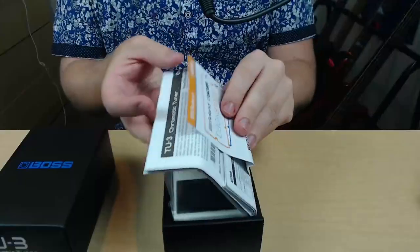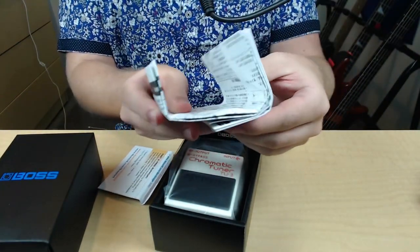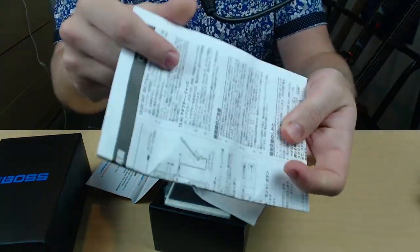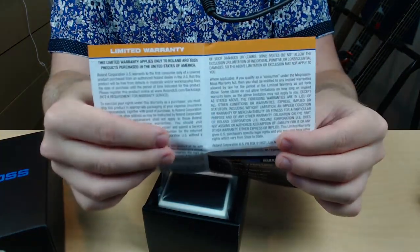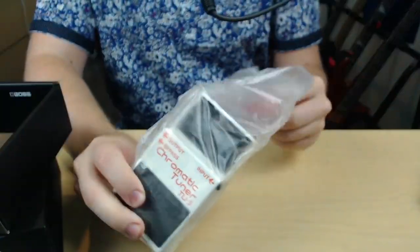Let's open up the box. That's a lot of paper — look how thick that is, it's a thick boy. It comes in different languages, and there's more right there. This goes over the warranty, and here we go, what we've all been waiting for.